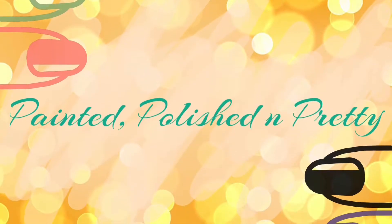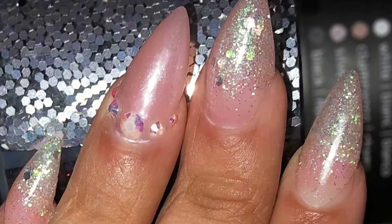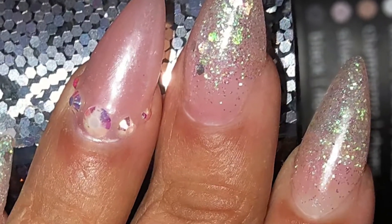Hey guys, welcome to my channel. I'm so excited to have you here today and show you this iridescent glitter stiletto nail set that I made.